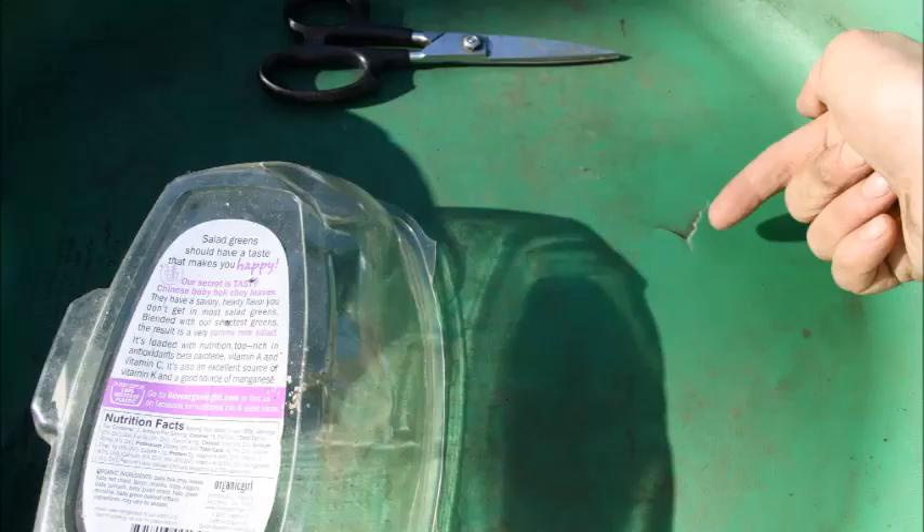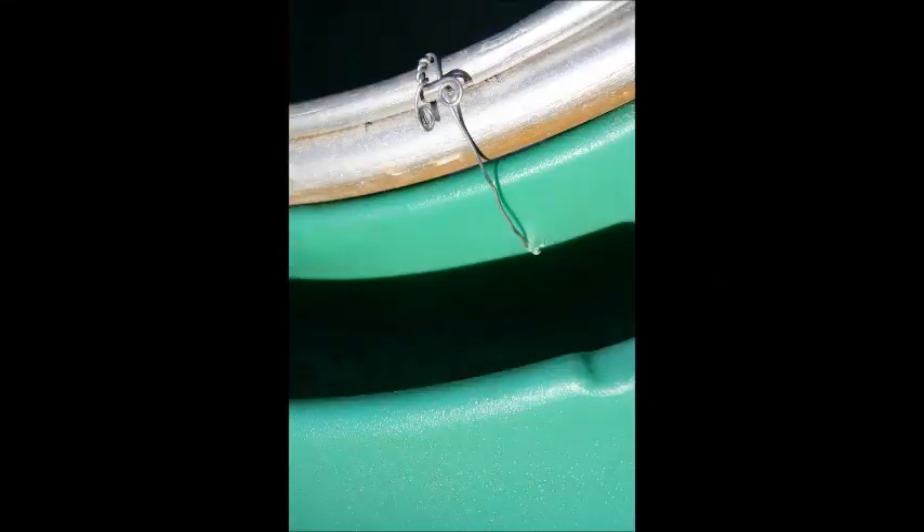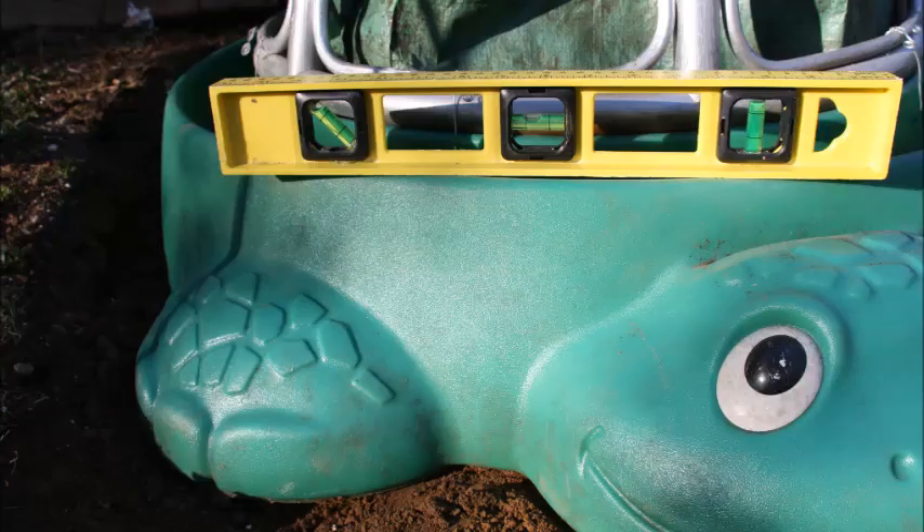Right off the bat I noticed the bottom of my turtle was cracked, so I hot glued a plastic patch over it. Next I used the bottom of a wicker chair to make walls for my raised bed. I poked some holes in the side of the plastic turtle and used some coat hangers to fasten it on. I measured the size of my turtle, then dug out a flat spot for it to sit on and made sure that it was leveled so that the water stays distributed evenly.